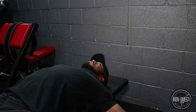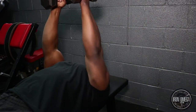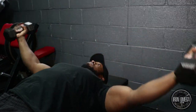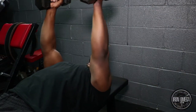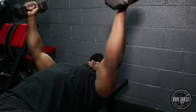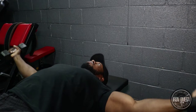Keep your arms straight — you don't need to come all the way down. Right in line with the rest of your body is perfect. Come up. Remember, this builds the inner pecs. You want to stretch and contract.